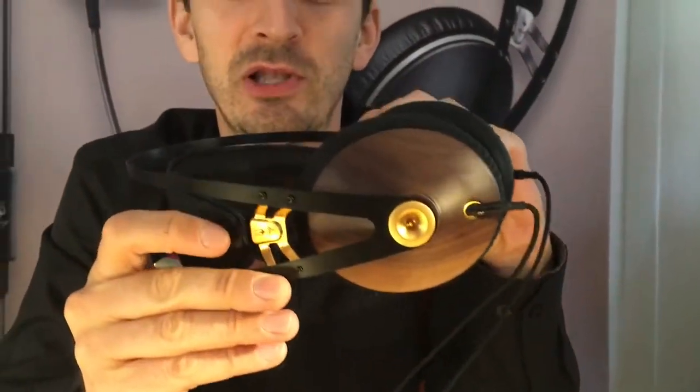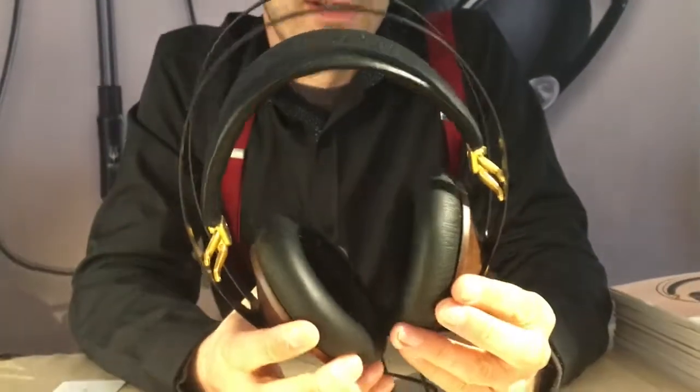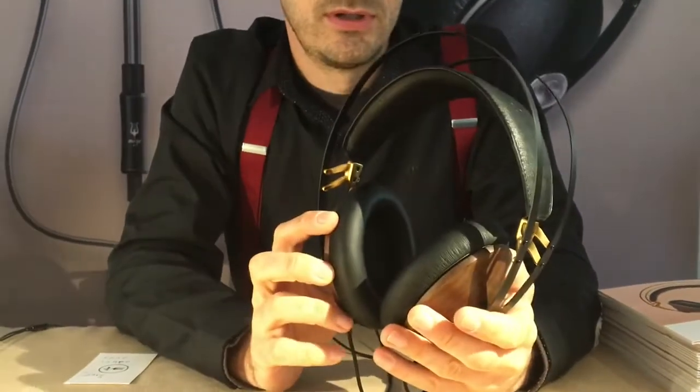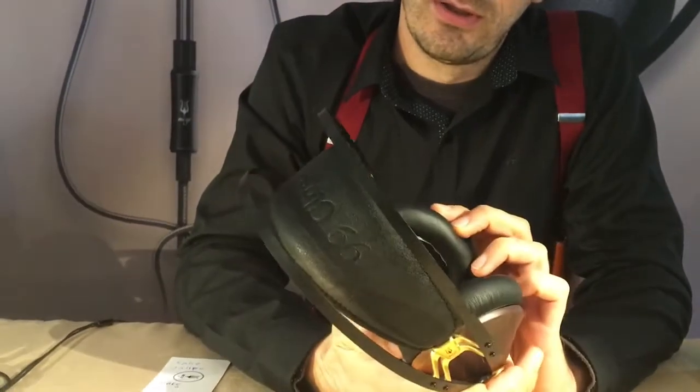Hi, my name is Antonio and I'm the product designer from Mezze Headphones and this is our new product, the 99 Classics. It's been launched about three months ago and what we tried to achieve here was a combination of good craftsmanship, good design, good fit, good comfort but definitely not forgetting about the sound. Most people describe it as a pleasing sound and easy to listen.